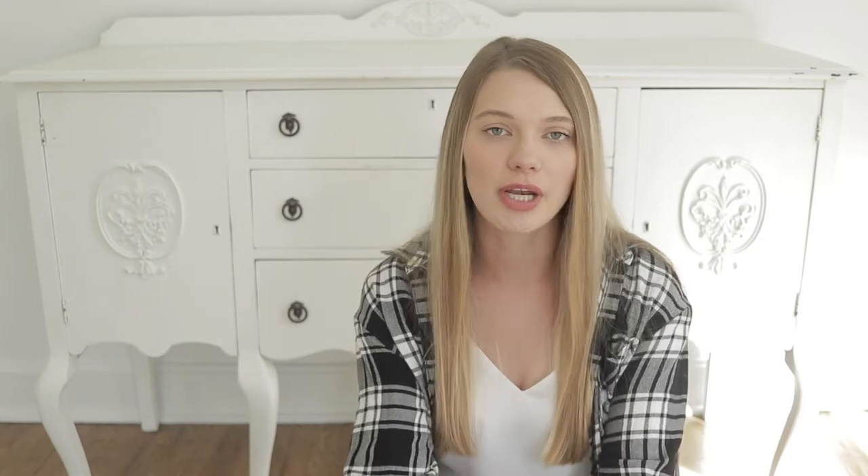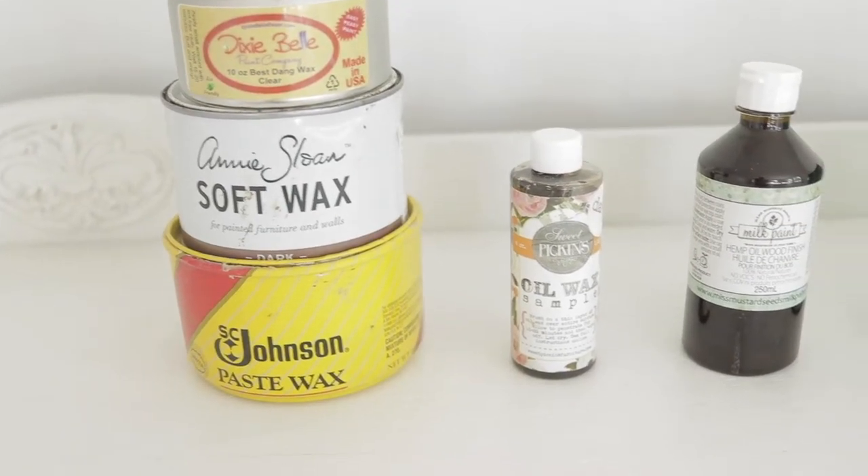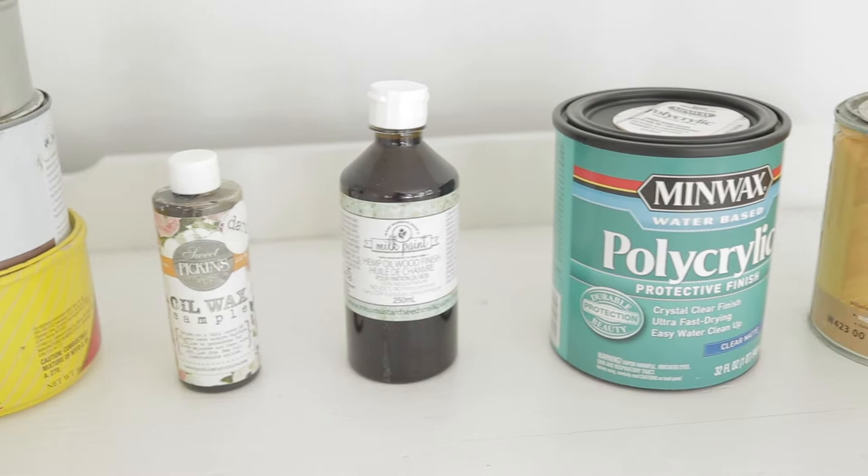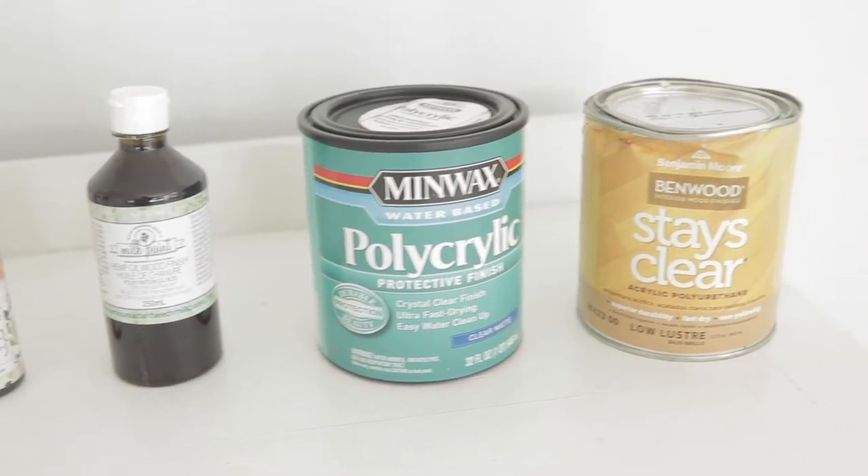Chalk paint and milk paint are both porous paints, which means they need to be sealed in order to protect against dirt and oils getting into the pores of the paint. Sealing also makes the paint extremely durable so you can wipe the surface and it protects the finish over time. Any sealer you can use on chalk paint you can also use on milk paint. Common options include paste wax, oil wax, hemp oil, polyacrylic, or polyurethane — all great top coats that create a wipeable surface and make your piece last for years.